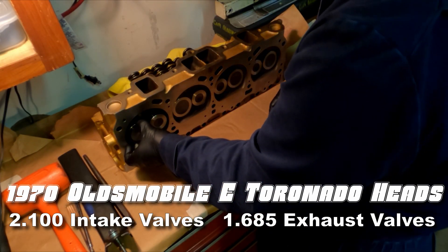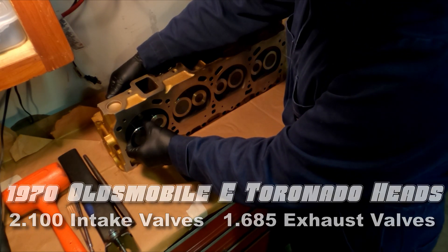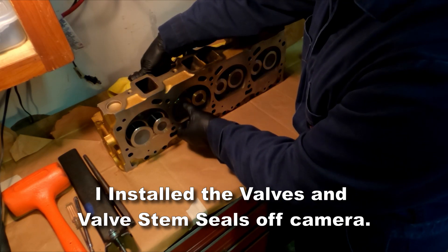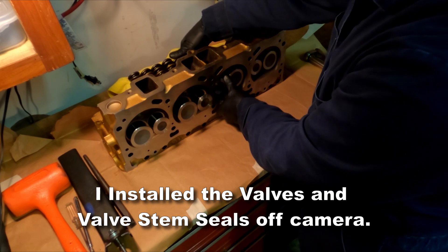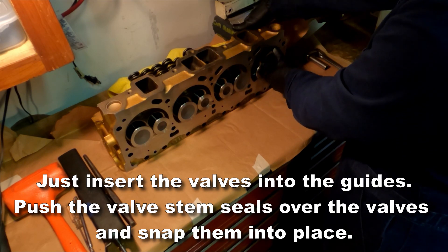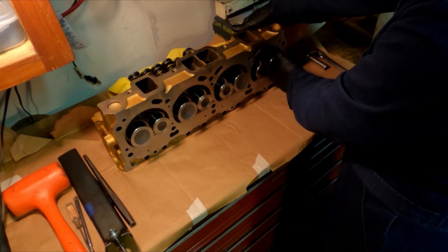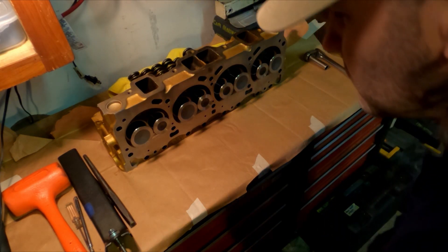Hello everybody, it's Junk Dump back out in the garage again. Today I'm working on a set of heads — going to be assembling them. I installed the valves and valve stem seals off-camera; it's not super difficult. I took the valves, inserted them into the guides, and then pushed the valve stem seal over the top until they snapped into the base.